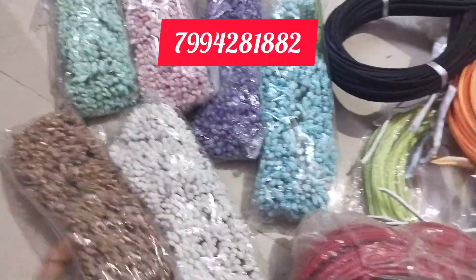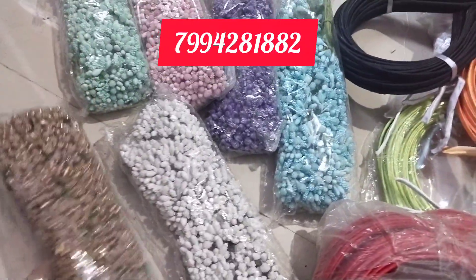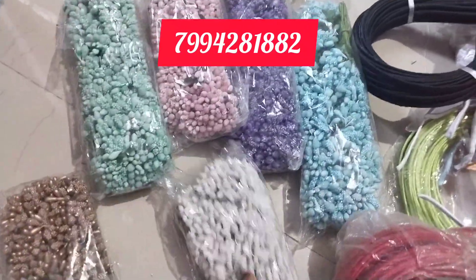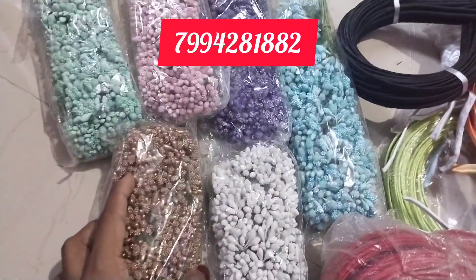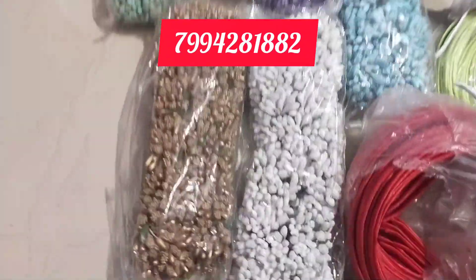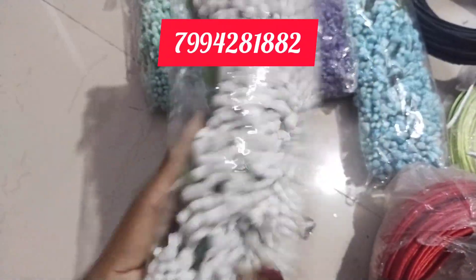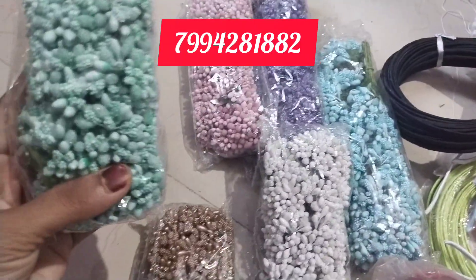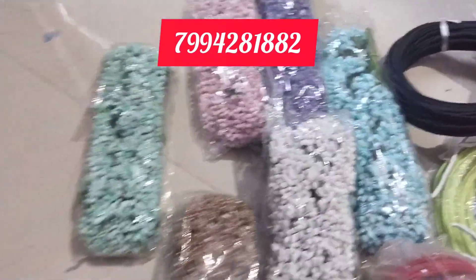We are going to work the metal. Now we have to wire in 15 pieces. Now I have to add more colors. Now we have to wire 25 pieces. Now we have to wire 20 pieces. They are going to pay 10 pieces. All the colors are made in the same area.